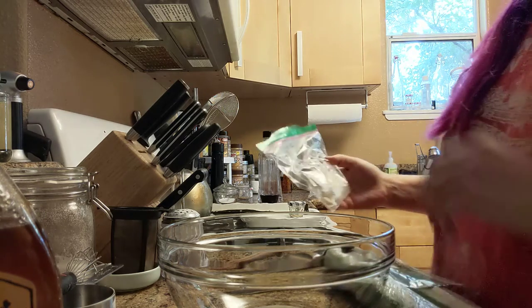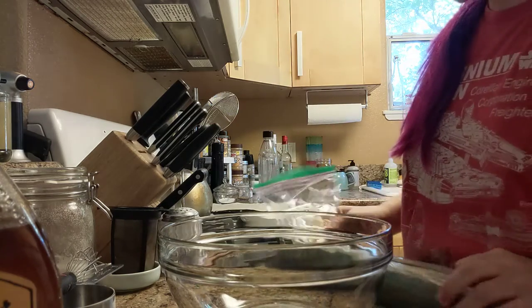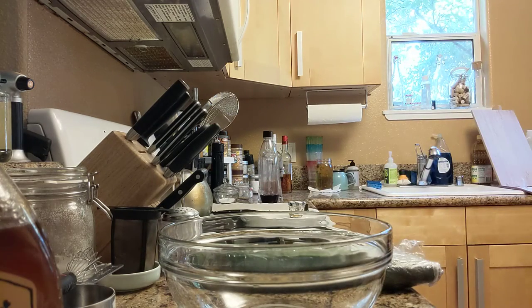Gathering ingredients. These garlic look sad, so — new garlic.